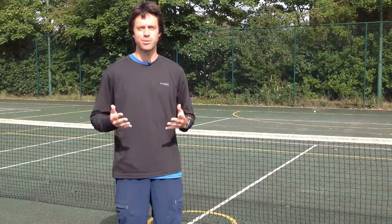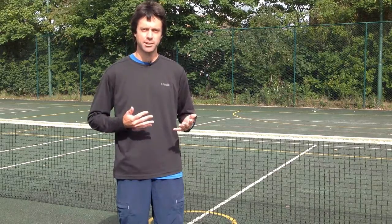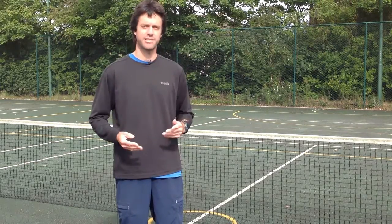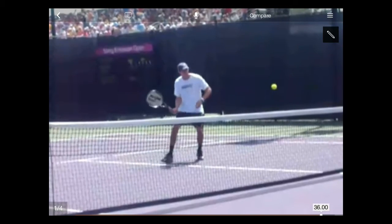Finally, just to say, there will be some times where you don't have time to use your shoulder for the volley — maybe the ball's being hit right at you, or it's just coming too fast. In those situations, just using your hand will do. Have a look at another example with Mike Bryan. See how the hand and the little bit of forearm take control of the shot.